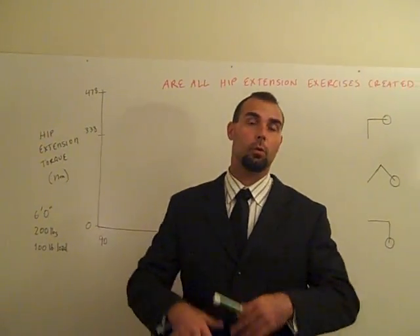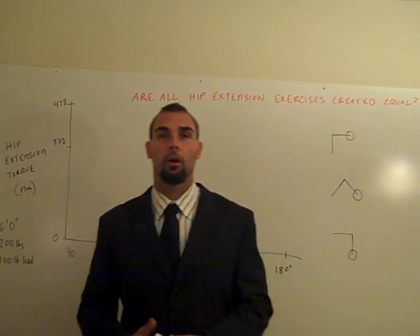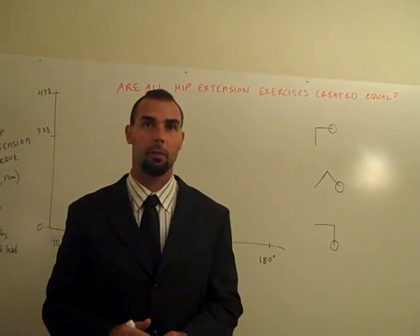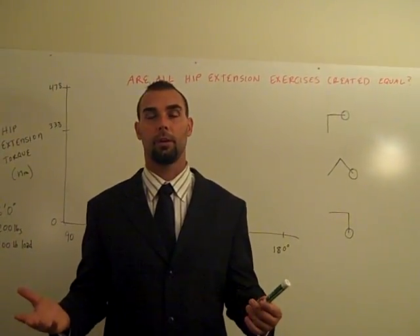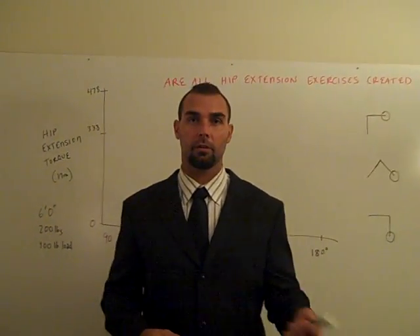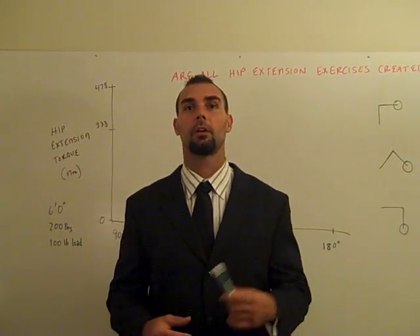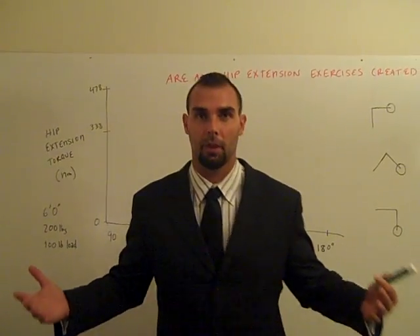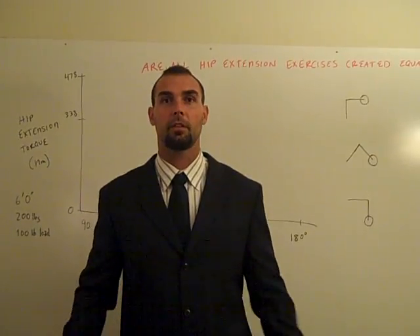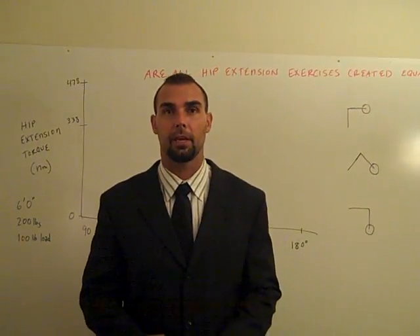The whole question of the article is: Are All Hip Extension Exercises Created Equal? What I did was I picked three different hip extension exercises that most strength coaches would feel are kind of the same because they're the same movement pattern: the horizontal back extension, the 45-degree back extension, and the good morning exercise. Every one of those involves bending at the hips and straightening out, so they're all straight-leg hip extension exercises.